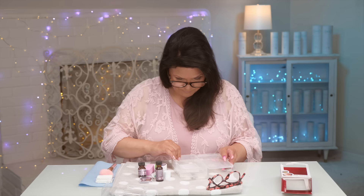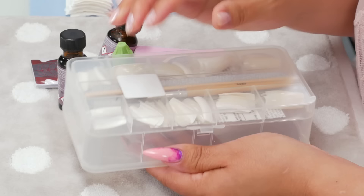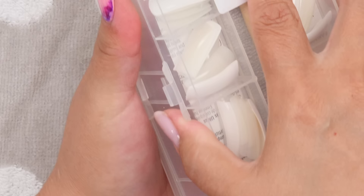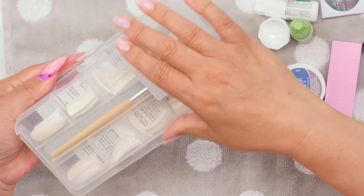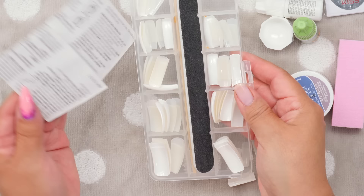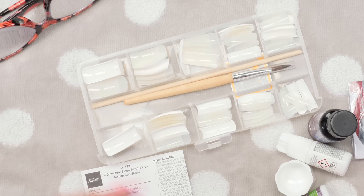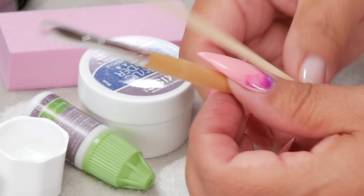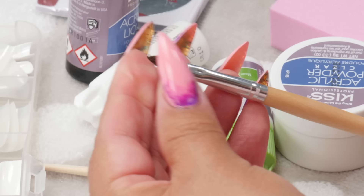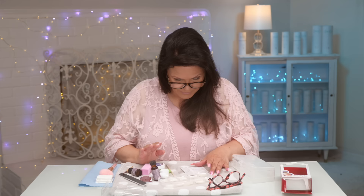Under this tray — just open up the other side, and be careful because the tips will all fall out if you don't open it properly. Inside we get the file — this is more the prepping file, and this is the buffing file to smooth it before you put nail polish on. And then you get a brush. I find the biggest lack of quality is usually the brush, but this one looks bigger and longer. It's oval and I like that shape. They have nice instructions and we'll look at those.